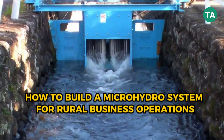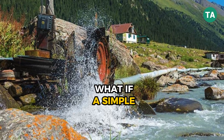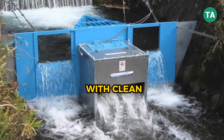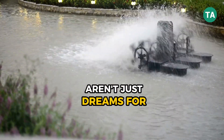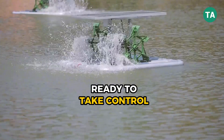How to build a micro hydro system for rural business operations. What if a simple stream on your property could power your entire business day and night with clean, reliable energy? Micro hydro systems aren't just dreams for mountain cabins anymore — they're real solutions for rural businesses ready to take control of their future.